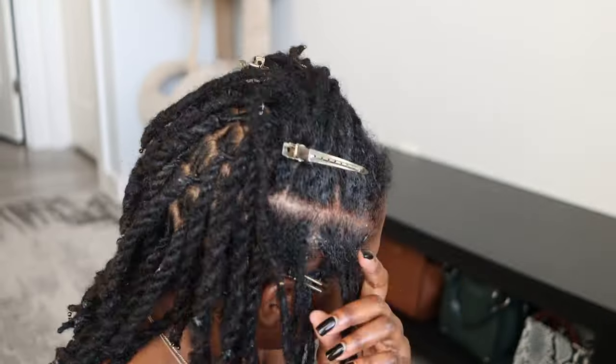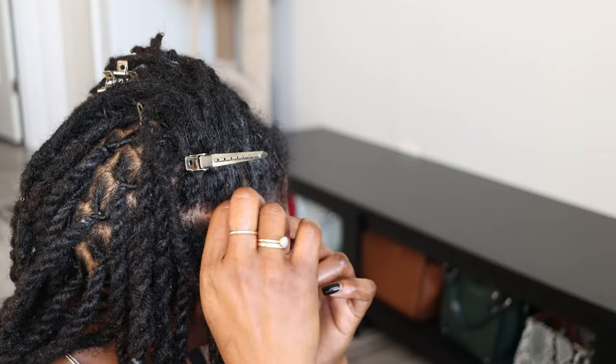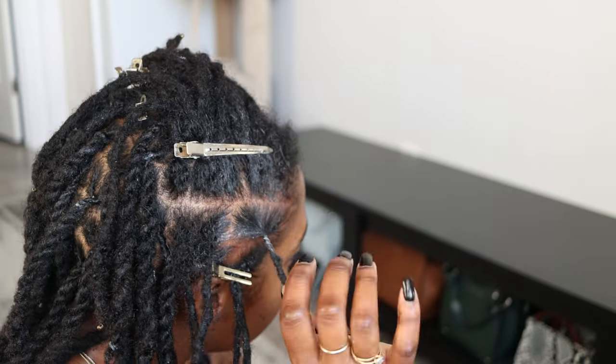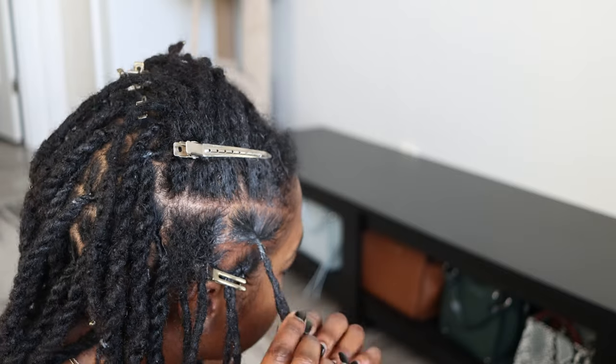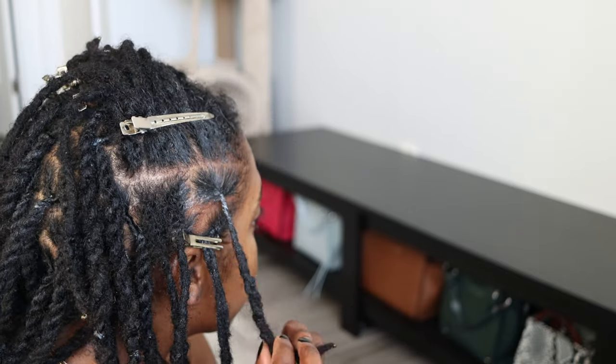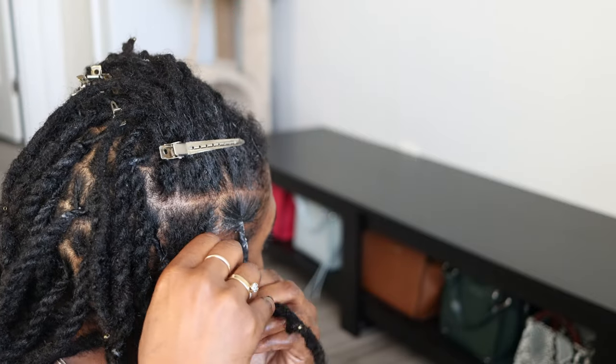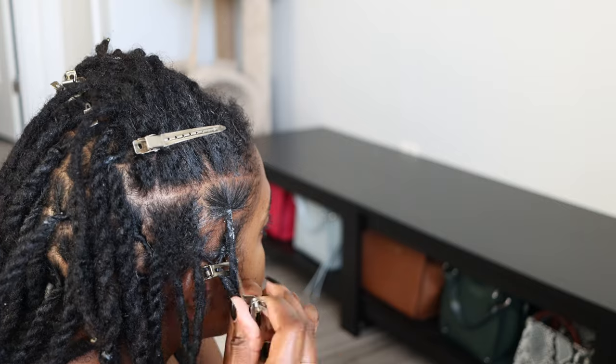Right here I'm going to be combining two locs. These are locs on the right side of my head and they've both gotten thin over the past two years, so I'm just combining them into one so it will be nice and strong. The reason I'm not doing two-strand twists to the front of my hair is because these are the locs I'm going to use for the barrel twists.